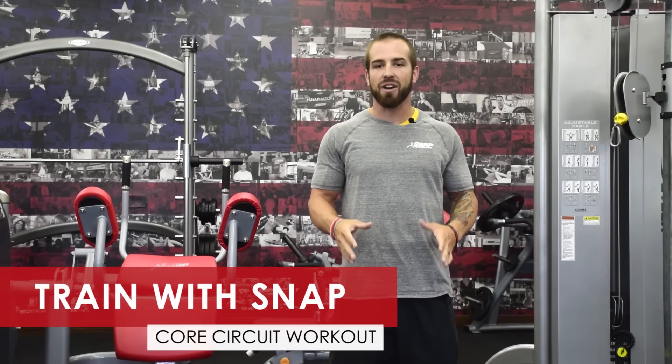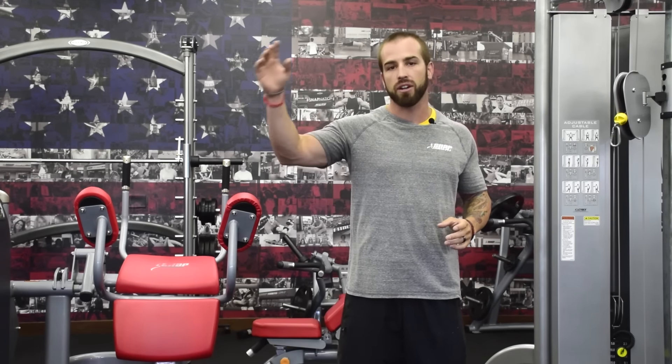What's good Snap Nation? Today we're going to run you through a core circuit training. You want to do 20 reps on each movement, go through all of the series — that's one set — then restart at the top and go through again, one more set of 20 reps.